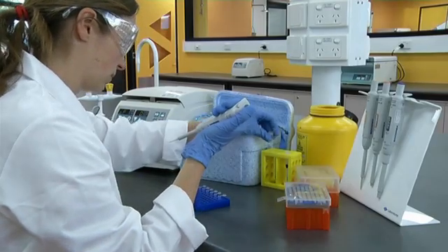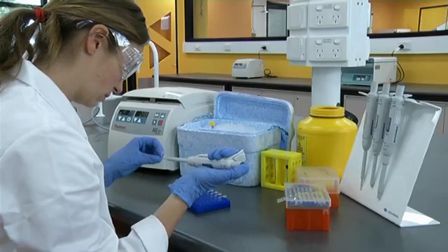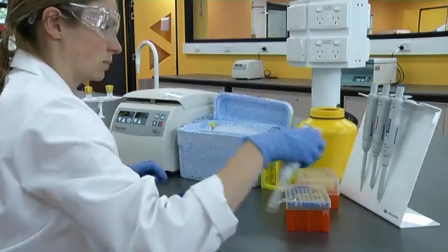For most applications in molecular biology, you need to be able to accurately pipette volumes down to 0.5 µL. Often the smallest volumes you will pipette will be the enzymes, which will be critical for your reactions.